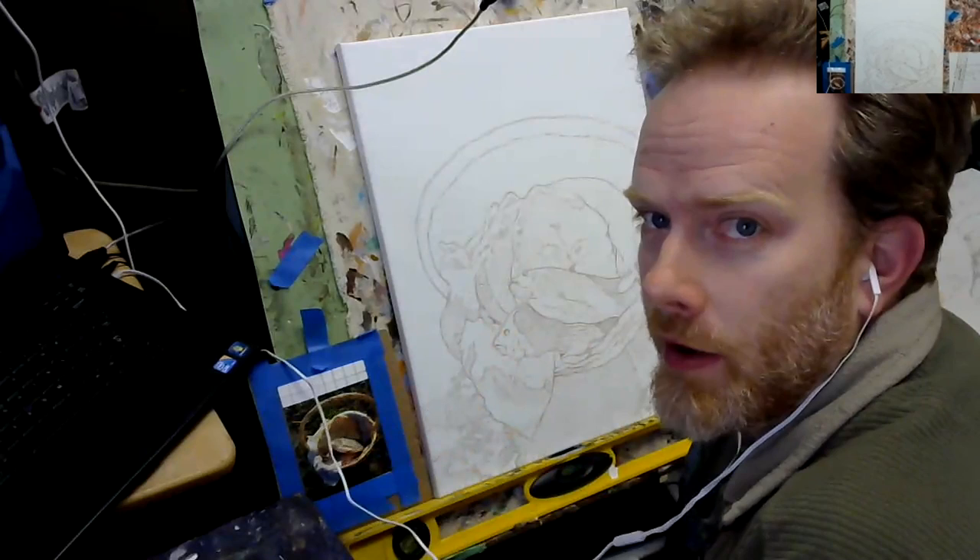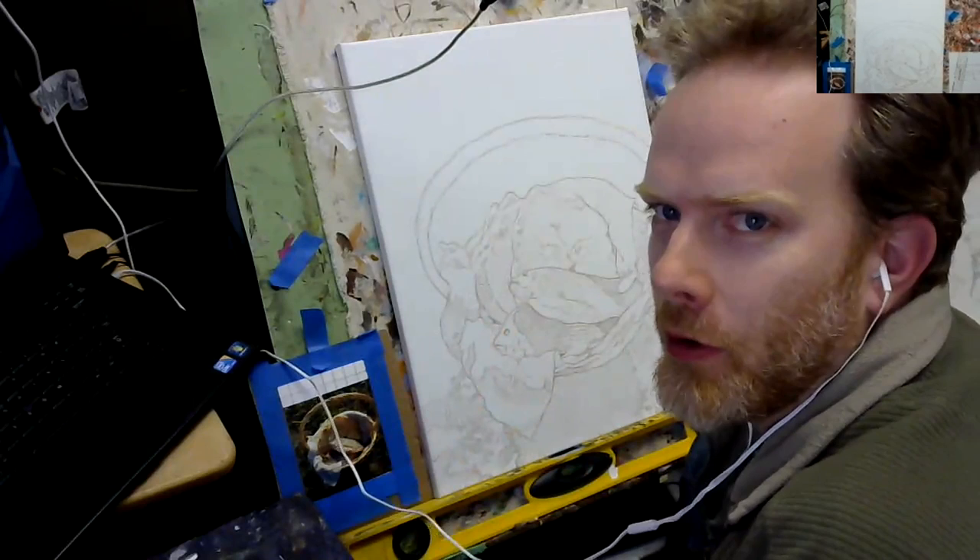Hey there, this is Matt Filio at the studio with Fine Art by Matt Filio, here in the Artisan Forge Studios building in Eau Claire, Wisconsin.